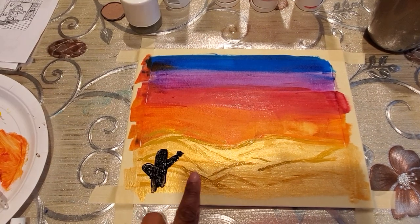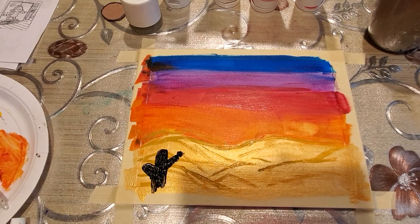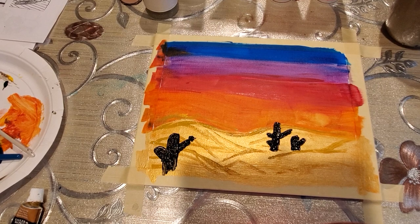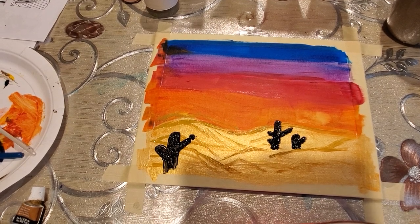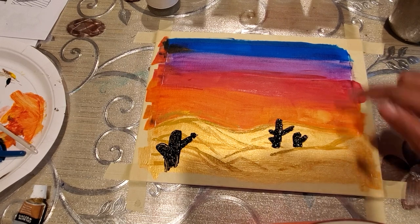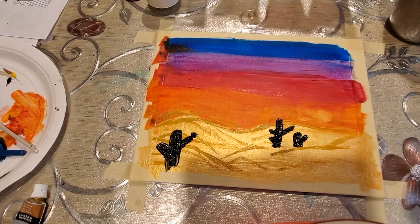Similarly, you can add some more cactuses in the background. We made 2-3 cactuses and now we are going to do a palm tree on the right side.